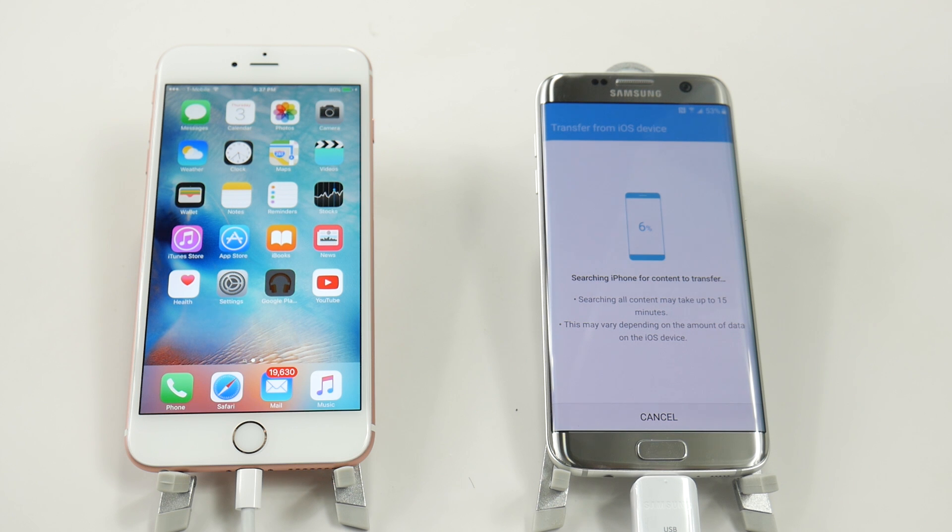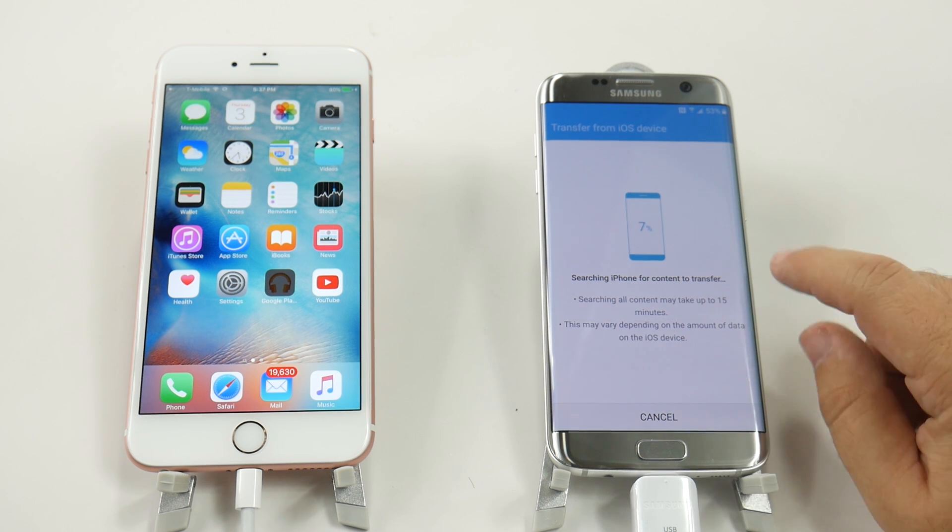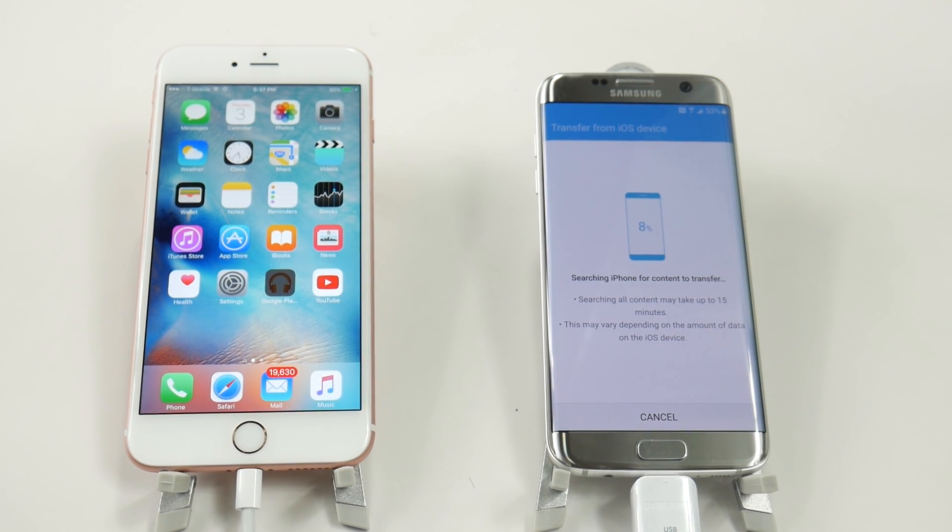That's what it's doing right now and as you can see it is labeled right here that this can take up to 15 minutes — it just really depends on how much content you have on the iPhone. This is a 16 gigabyte model so it won't take that long, however if you have the 64 gig or the 128, yes it can take up to 15 minutes.